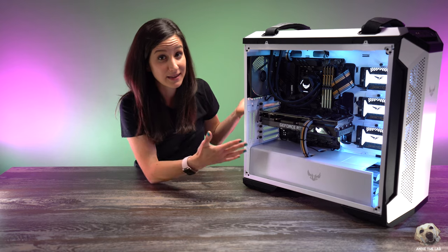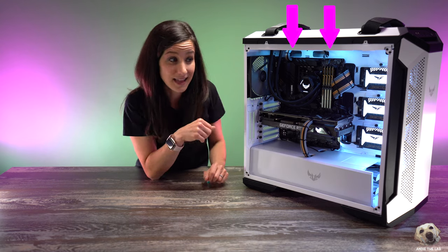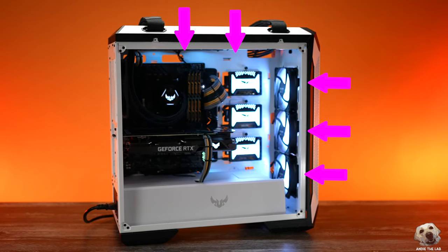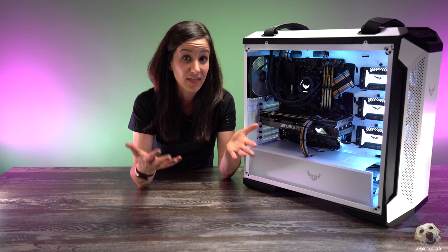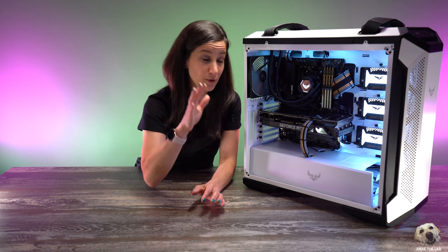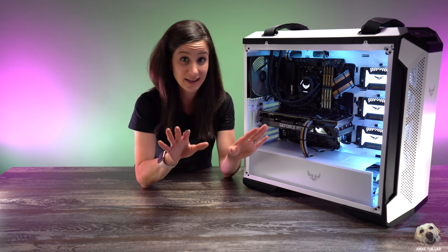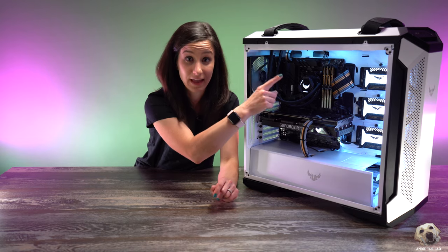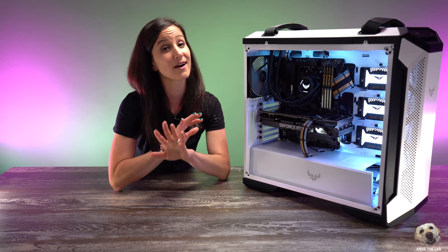With this Tough Gaming giveaway build, I intentionally mounted these two fans to be intake so cool air goes directly into the radiator. I also made sure that the three front fans are intake and the rear 140mm fan is exhaust. Then in the BIOS I set the front fans to run at turbo, the top to run at normal, and the rear also at turbo. If there was not an AIO and no radiator up top, I would have definitely made the top fans exhaust.